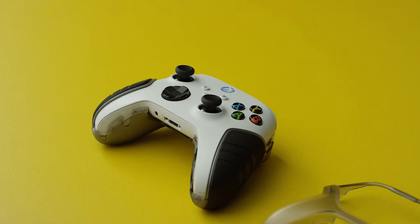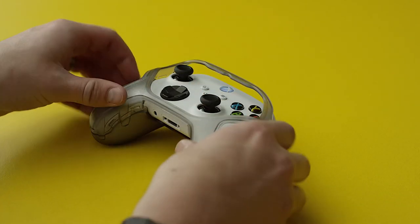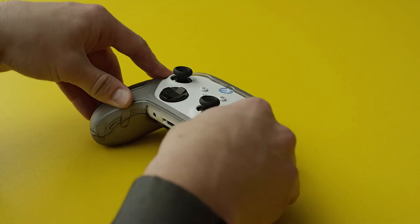Attach the front frame onto the back frame, bottom side first. Snap the frame pieces together, bottom to top.